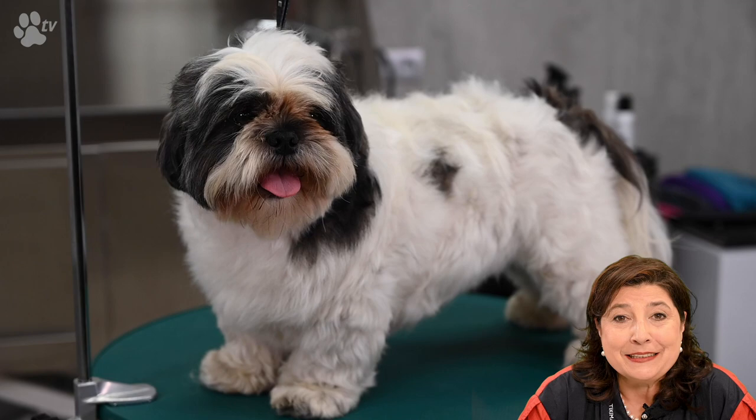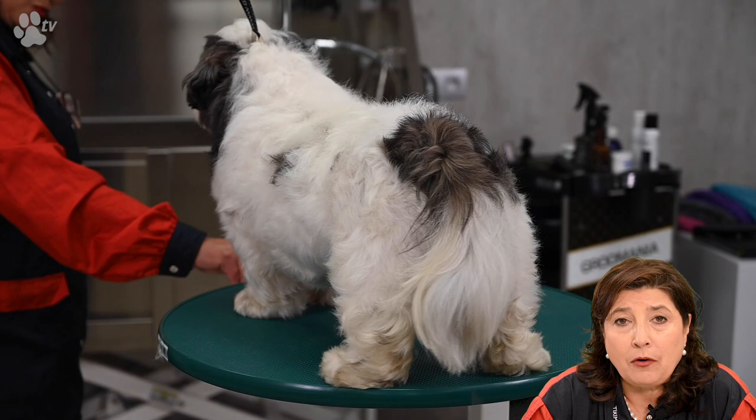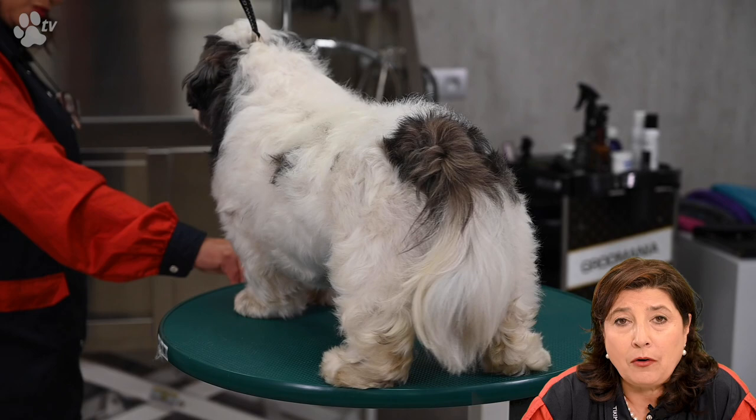Here I'd like you to meet Boomer. As you can see, Boomer is a very big Shih Tzu with a lot of hair. His hair is not very long because the owners want it as short as possible so they don't have a lot of maintenance. Without further delay, let's start grooming.